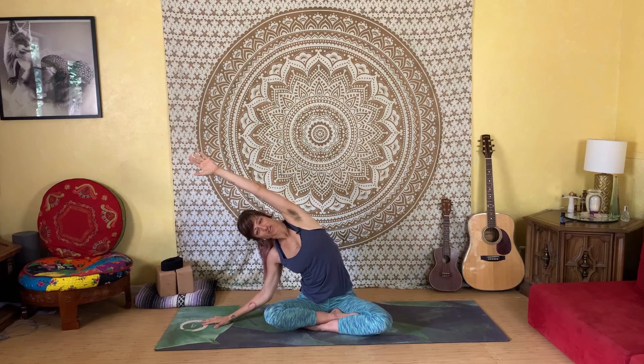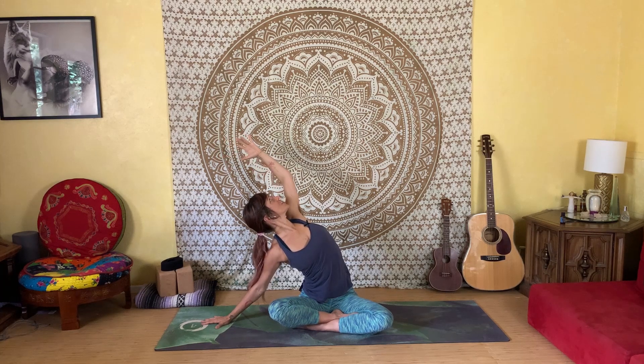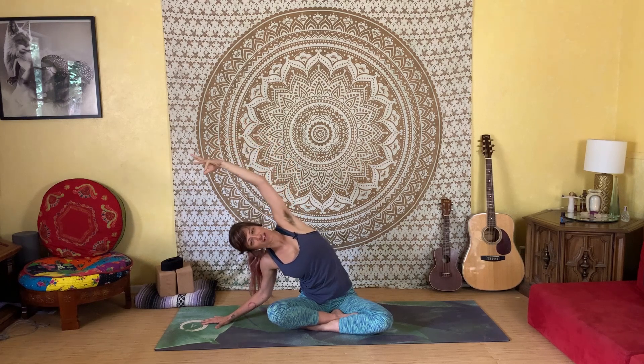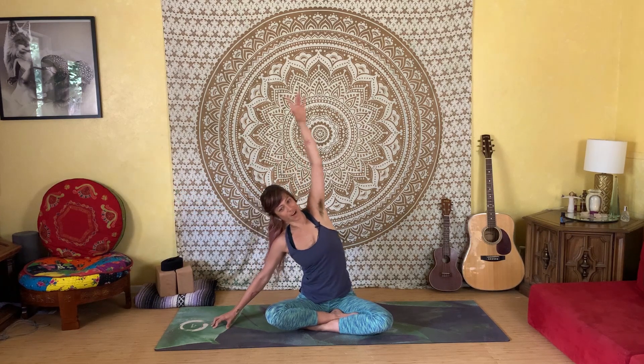Inhale and circle your arms up, big deep breath, reach all the way to the top. Then we'll exhale and reach to the second side, floating your right arm down, lift the left arm up and over, reach and stretch out through that left side. Then we'll inhale and open your heart towards the sky, gently circle the left arm open and feel that stretch in your heart and chest. Then we'll inhale, reaching back towards the side, moving back into that side body flexion. We reach, then exhale and rise all the way back up to center. And we'll take a little twist here.